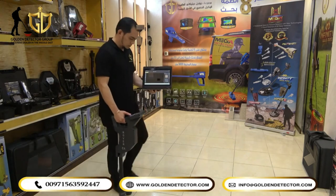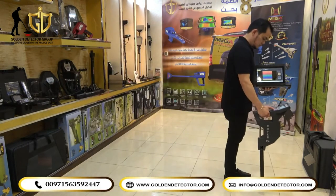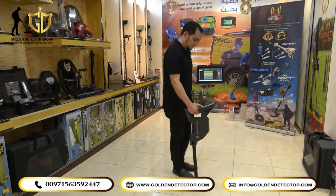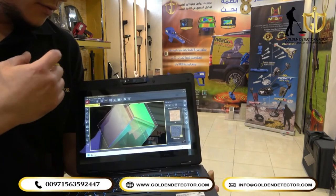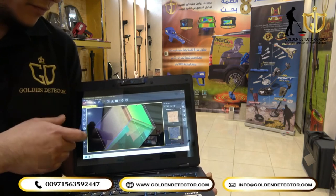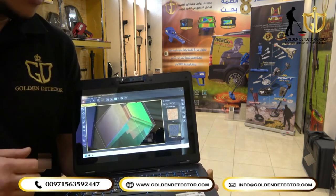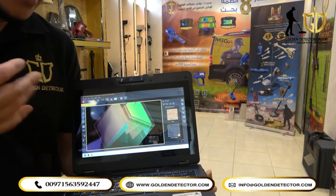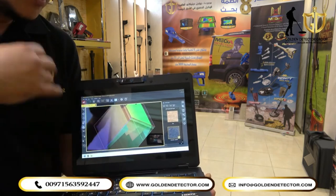We are here in the ground scan system. This is the image that you've scanned in Visualizer 3D Studio using the Rover Shiffer device — all the data you can see here. Golden Detector Company is offering free training on how to analyze the image that you've scanned.